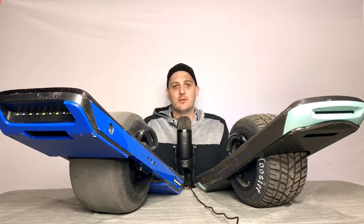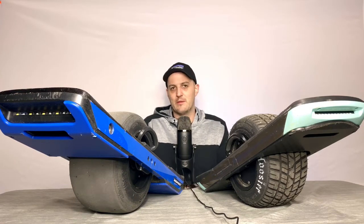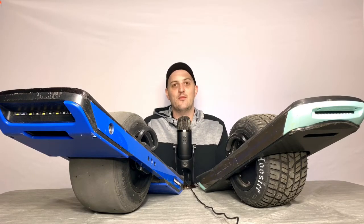I ended up finding the Pint in Chicago, about a two-hour drive away — it was like the best two-hour drive of my life. Everyone was talking about how great it felt to ride, how carvy and nimble it was, and I wanted to see what it was all about. I bought it at an outdoor mall, got to my car, and even with just 30% charge I rode it around the parking lot. From the second I got on it, I was amazed at how carvy and nimble it felt — I really felt way more in control than I ever was on the XR.